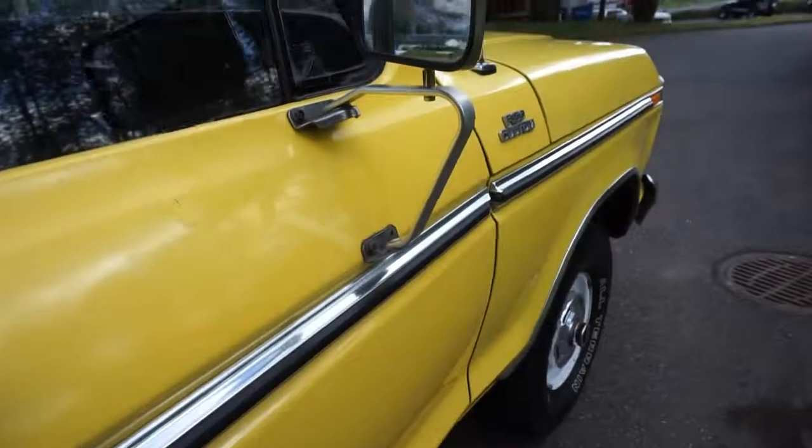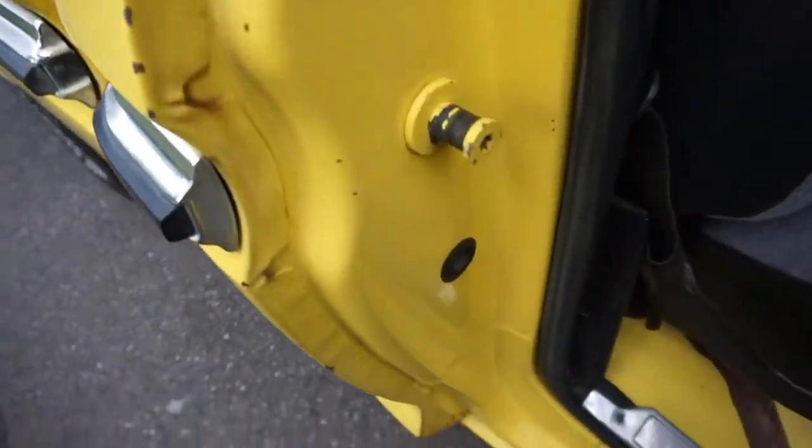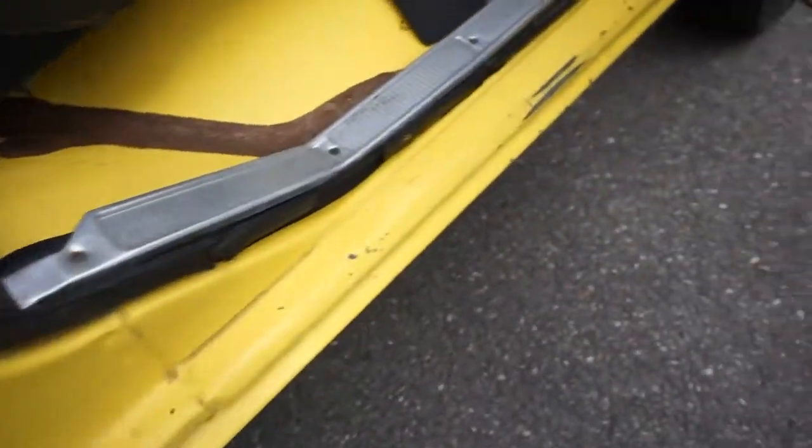The door pins have no door sag. The condition of the pedal pads, the vinyl floor mat, the trim, and the hubcaps all back up the mileage being 124,000 original. There's no mileage log book that comes with it and the odometer rolls over, so you're pretty much bidding on what you see. But there's a lot of these trucks out there — they're starting to get few and far between — and especially original ones like this are just extremely hard to find.